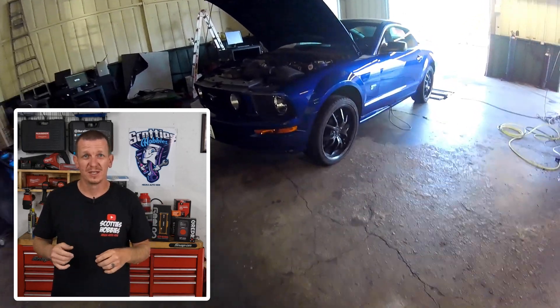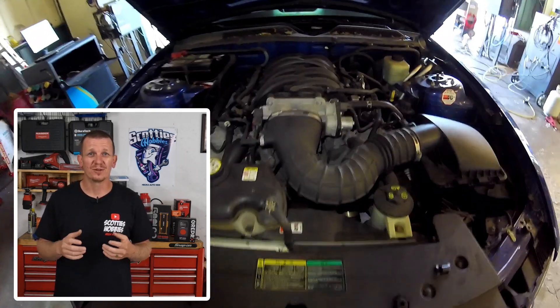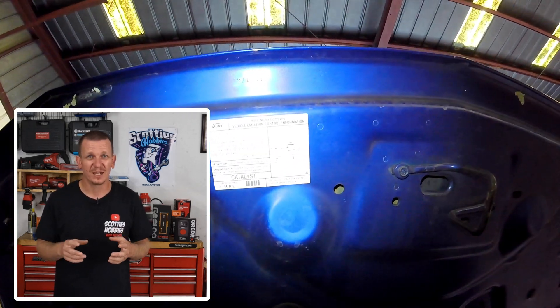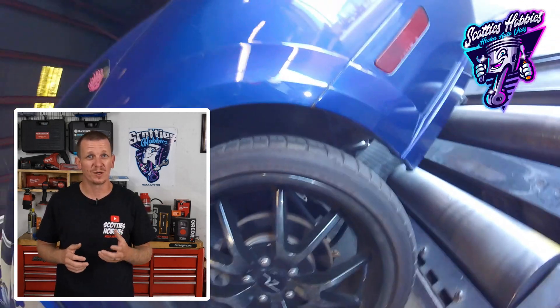Welcome back to Scotty's Hobbies. In this quick video, I'm going to show you the location and give you some information on the vapor canister vent solenoid on a 2005-2010 Ford Mustang. Located at the rear of the vehicle right under the spare wheel well, you're going to find the vapor canister and the vapor vent solenoid right there.